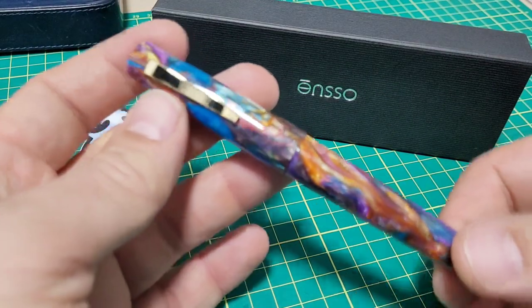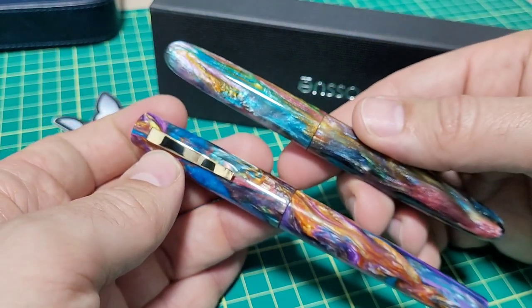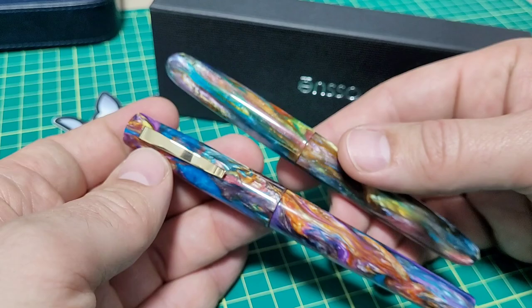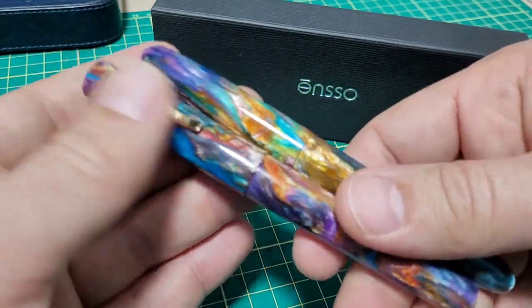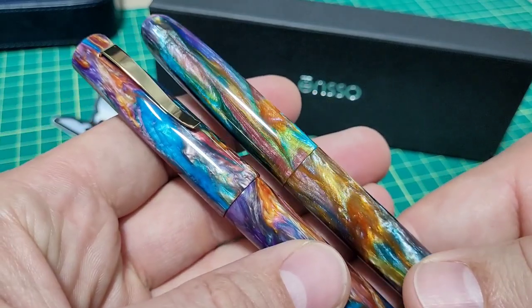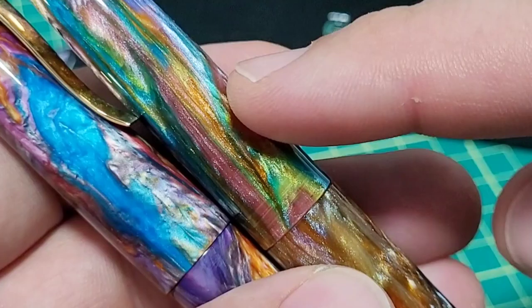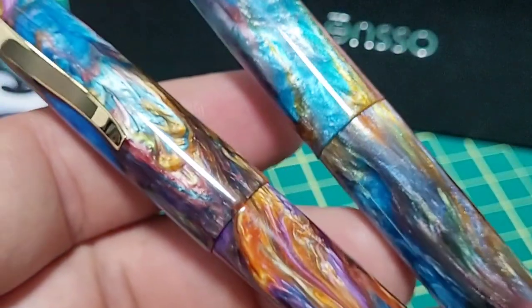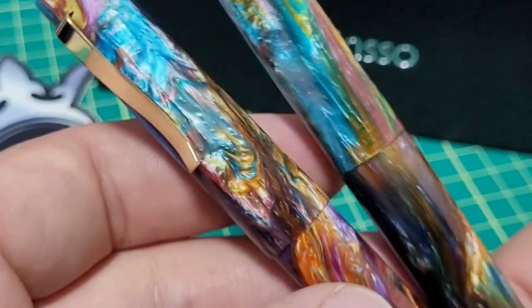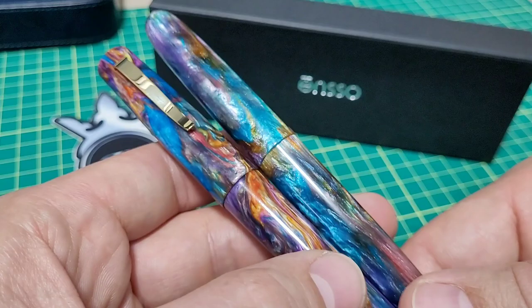First thing I did when I got it is I immediately pulled out my Enso Puma in primary manipulation, just to see the similarities and the differences. I could see right out of the gate the resins are very similar, but just a little bit different. The one on the Puma seems to have a little more sparkle to it versus this batch. You want one more sparkly or less sparkly, but you can just see a little bit of differences — each one's a little bit more unique.